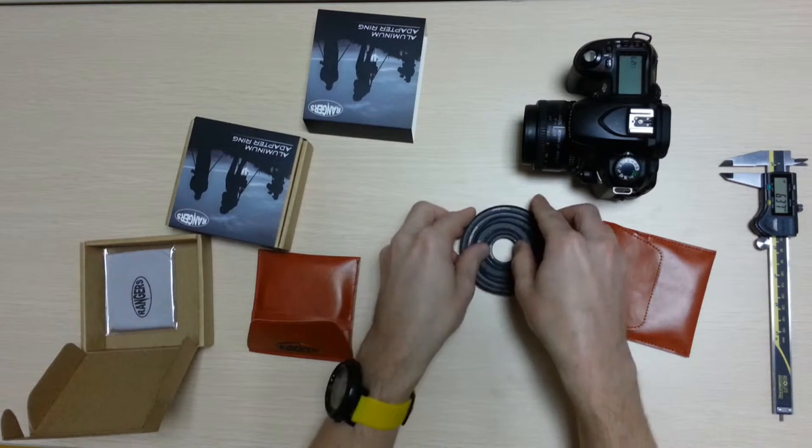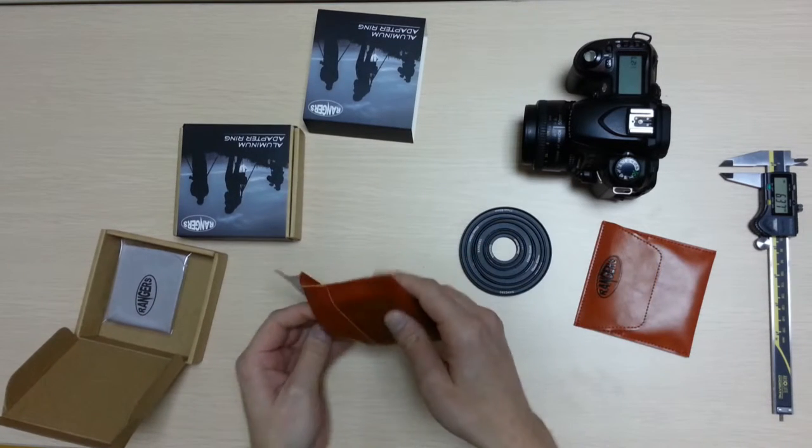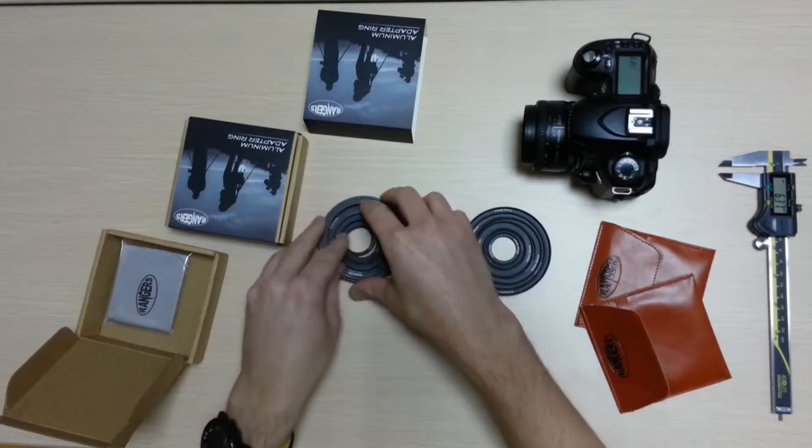This one comes with 10 Step Up adapters — you can see 10 here — and then you've got 10 Step Down adapters.